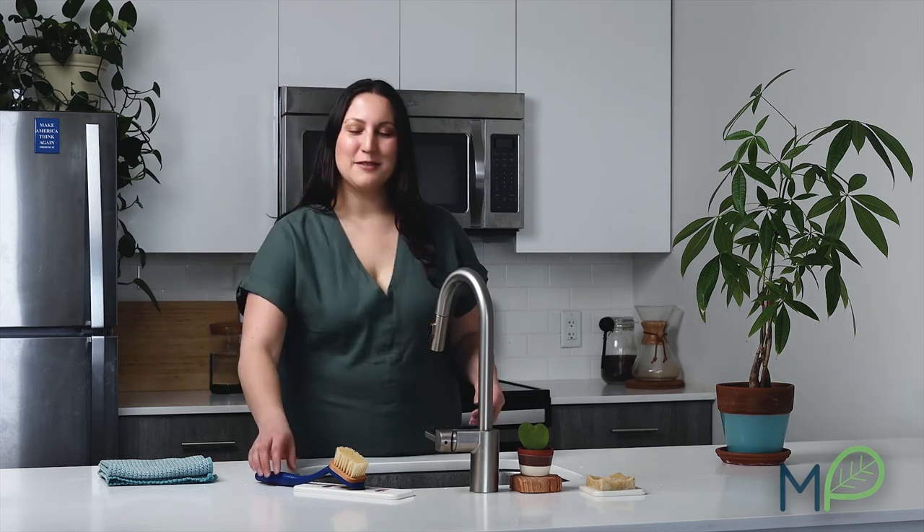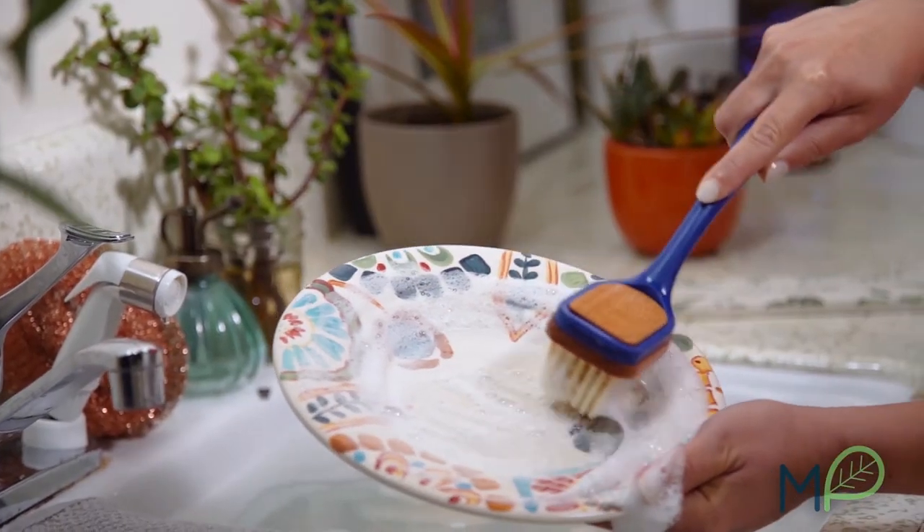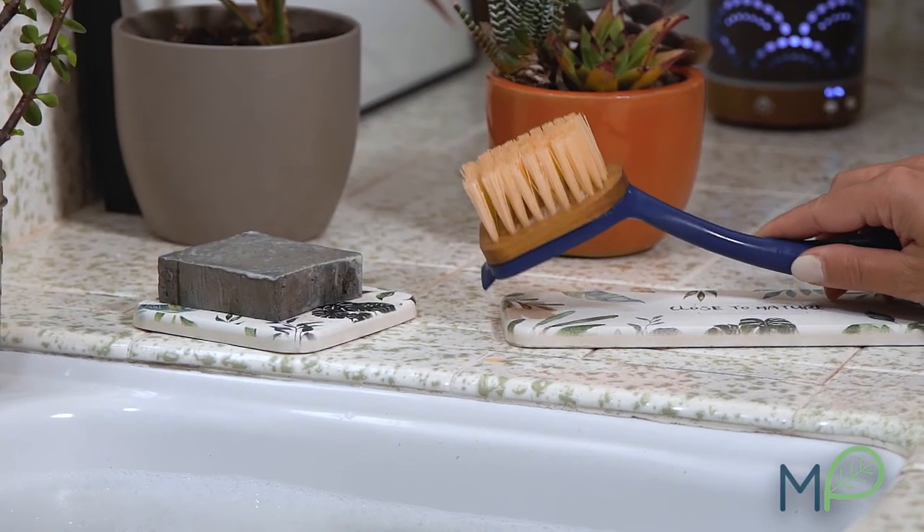Pick a color and choose a cause. Are you ready to help us bring our newest creation to market? Back us and save today. The Do the Dishes Brush from Mama P — inspired by Mother Nature herself.